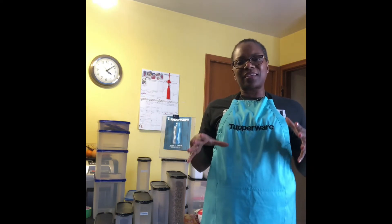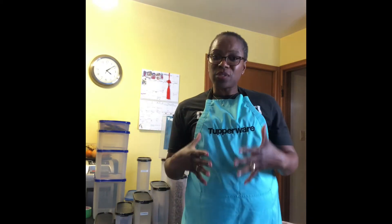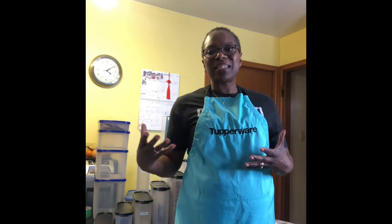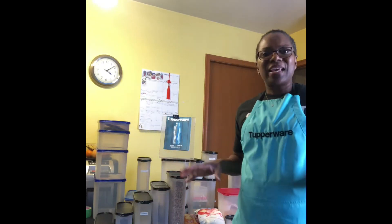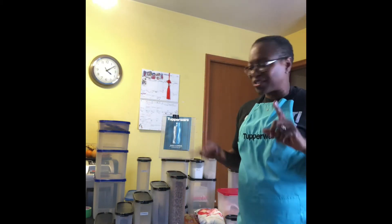Those are just a couple of considerations to think about. So first we talked about bugs, we talked about humidity, and then we've talked about light and how you can have features that mitigate damage to your food. This is where Tupperware Modular Mates comes in, because it really does answer some of those things. I want to tell you a little bit about how they will address those questions for you.